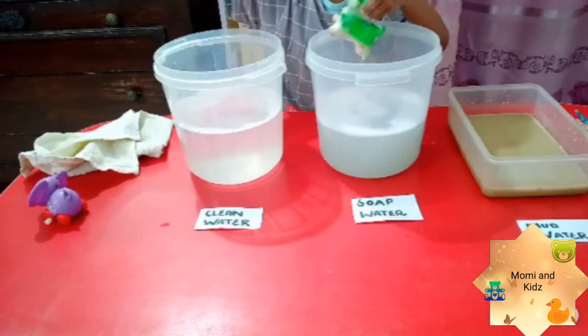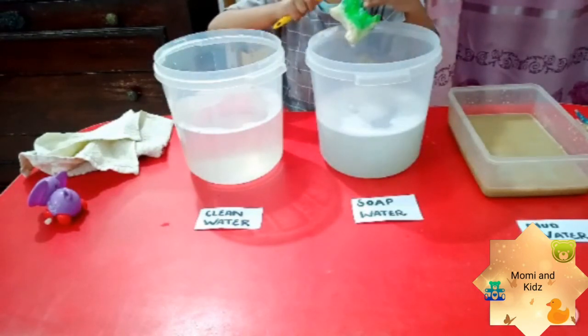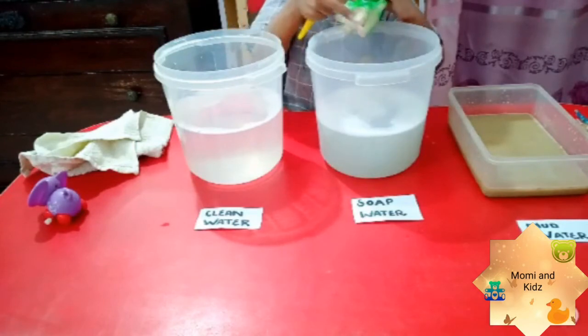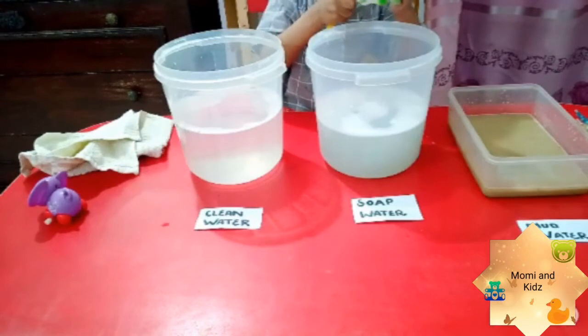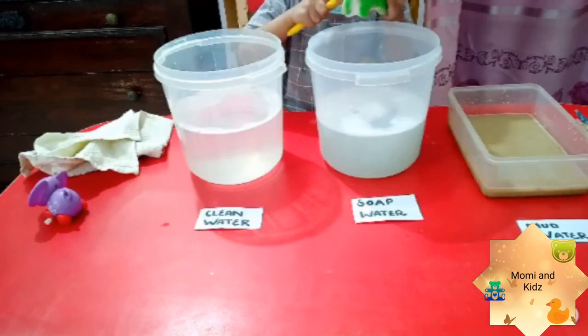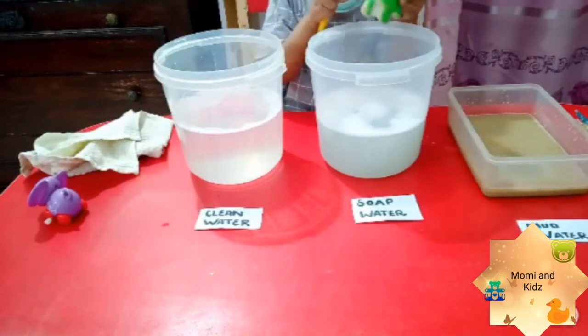We should take a bath daily. When we come back from school or after play, we should take a shower to keep the germs away. You are doing very nice! Cows will be happy now, and cleaning is a very, very good habit.